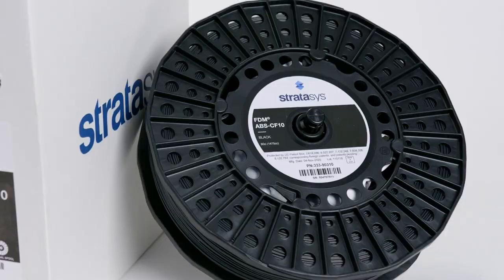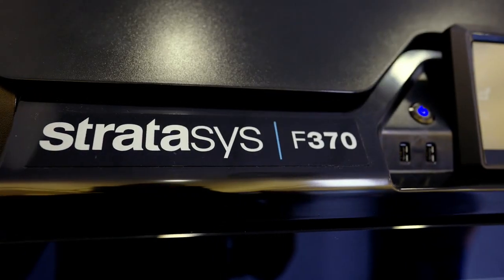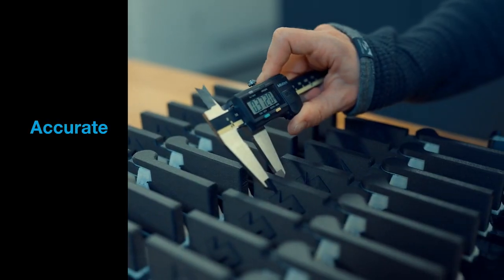ABS CF-10 is a ready-to-use carbon fiber material that drops into our Stratasys F123 series printers. It prints reliably, repeatably, and accurately.